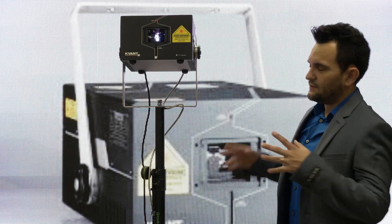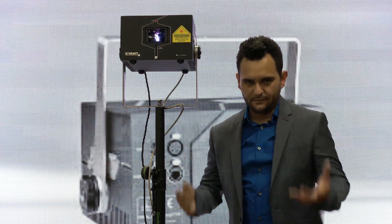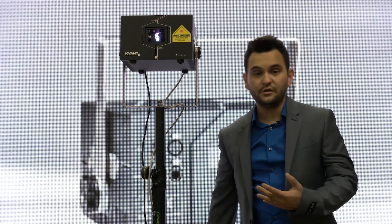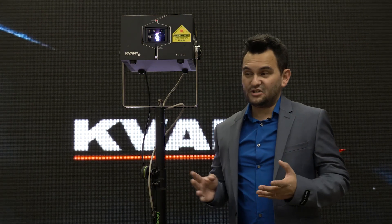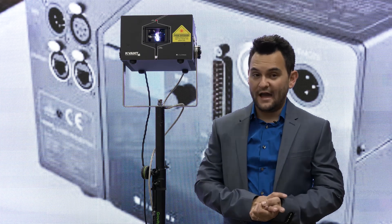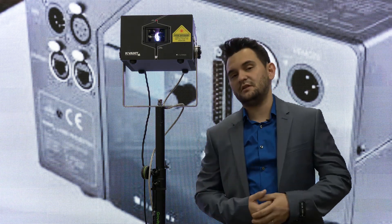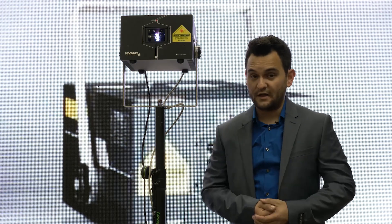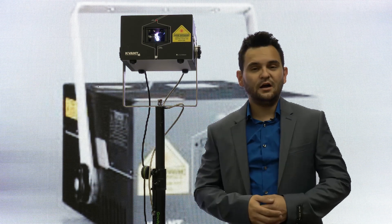Now the Kvant Laser — the whole company — is based out of Europe. The design, the manufacturing, the assembly, it's all in Europe. To my knowledge I can't think of a single other laser manufacturer that has that. This is essentially the Maserati or Mercedes — or insert your favorite European car brand here — of lasers.